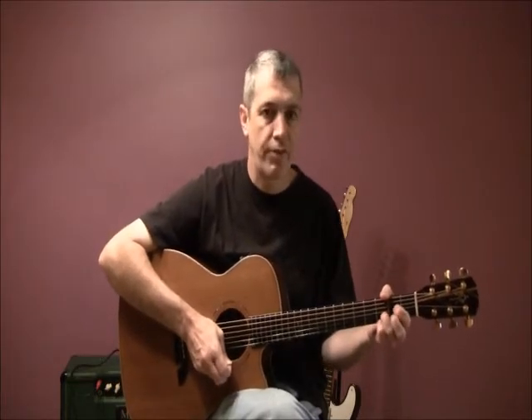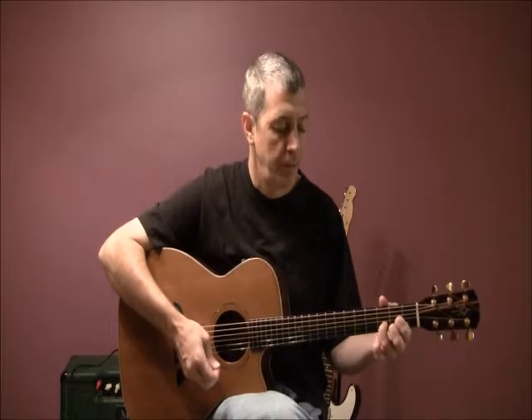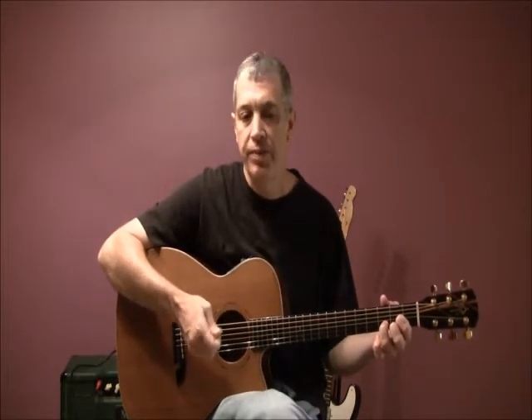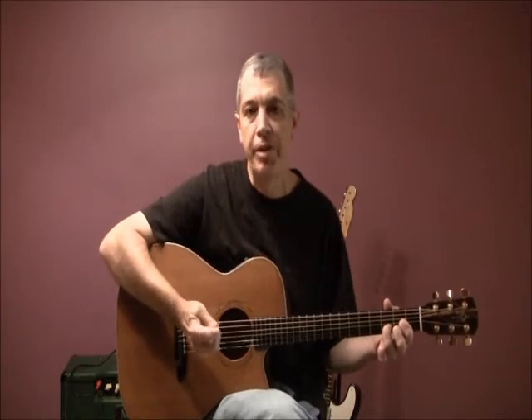I like to start off as easily as possible, and also with something that sounds as musically pleasing as possible. So what we're going to do today is learn a simple D chord etude. Etude is a French word that means study.